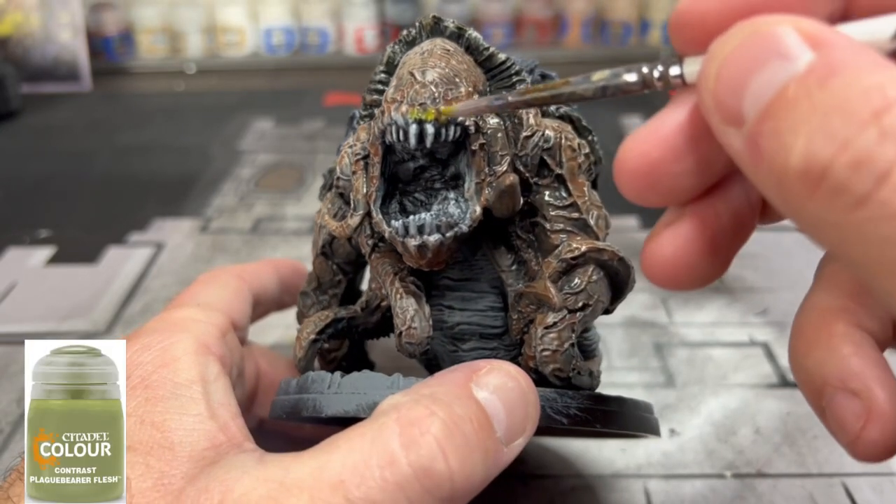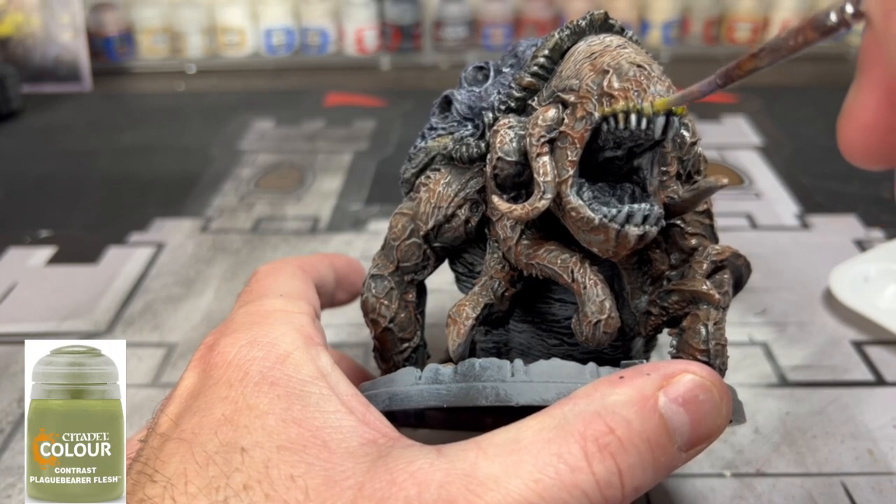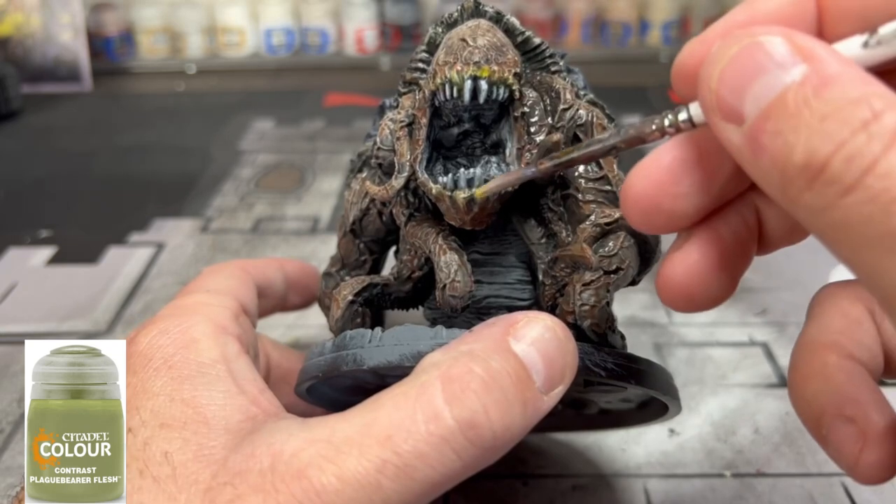As it's drying and still wet, we're going to take some Plague Bearers Flesh and put that on the rim of the mouth area. We're going to use this color very frequently, so keep it out.